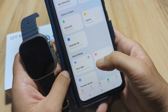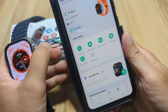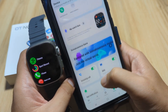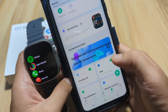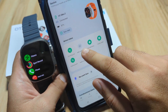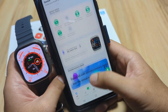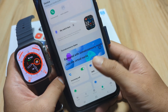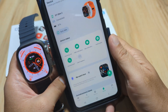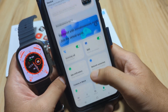Bluetooth call is now activated. To demonstrate: if you deactivate a feature such as SMS, it will show on the device status as disabled. If you activate it again, the SMS notification will show as active on the watch.